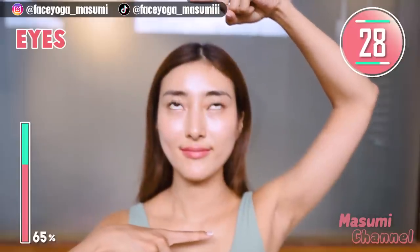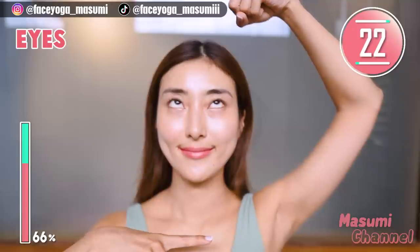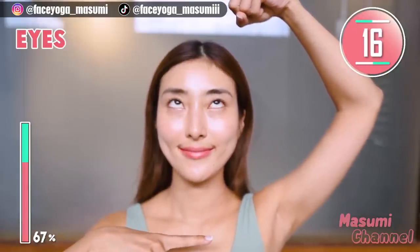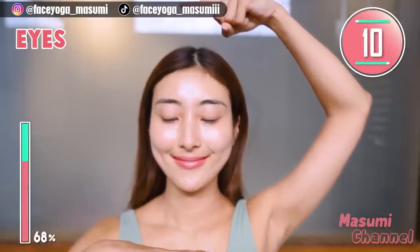Great, everyone! Now hold your finger above your head and below your head, and look up and down alternately. Repeat this movement. We are training the muscles around the upper eyelids and also the lower eyelids. Let's reduce puffy eyes and also dark circles.